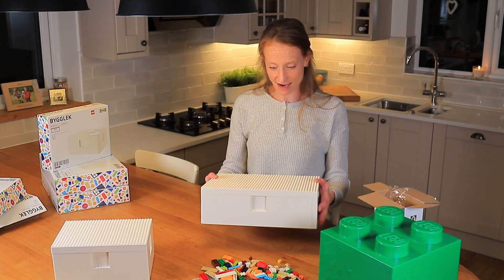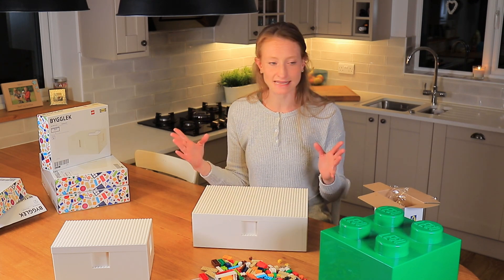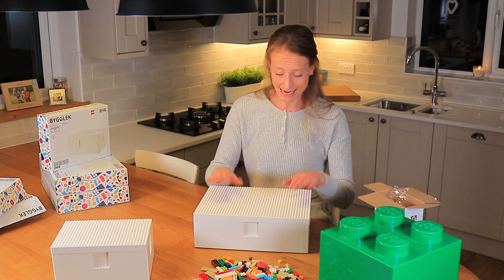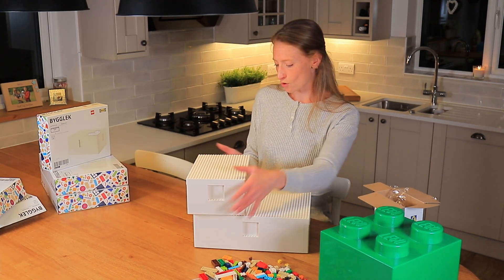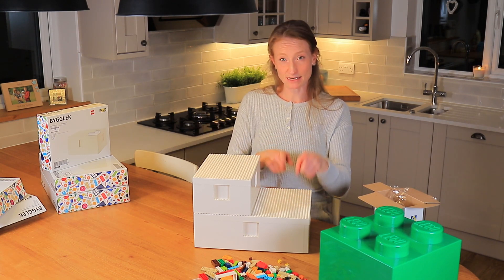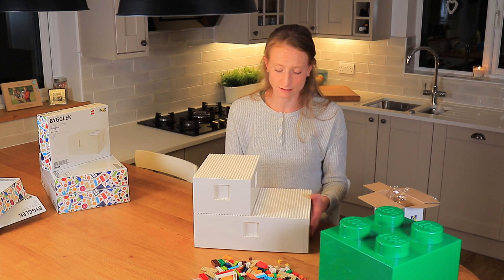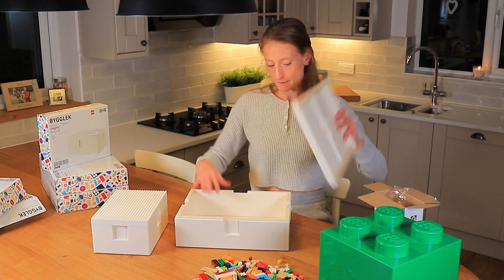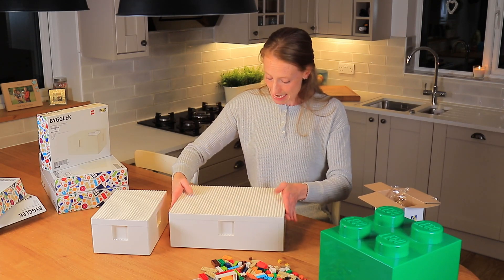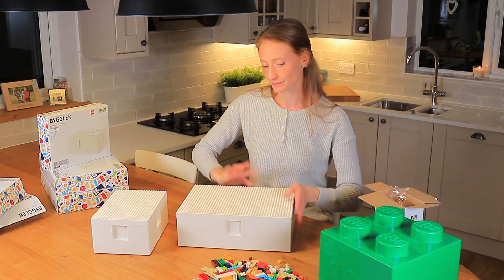So there we have it — the bigger size. For us this is probably going to be the more practical size. We've got a lot of Lego and bigger sets, and my son just got the Avengers Quinjet for his birthday which is about the same size as this box. What I like about it is the stackability — I bought a few of the bigger boxes to stack on top of each other, and the smaller boxes should stack on top as well. The bigger box is exactly the same as the smaller one — smooth base, bobbled lid so you can create a scene, and four windows, one on each side.